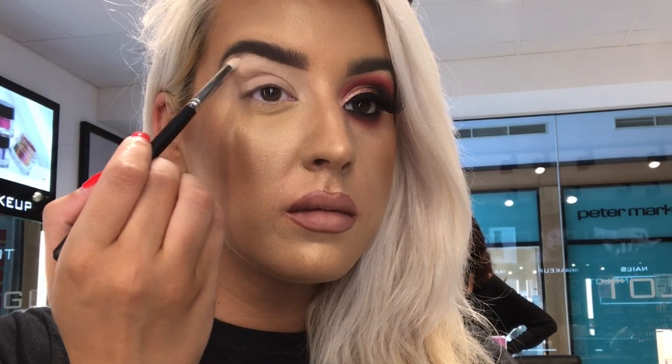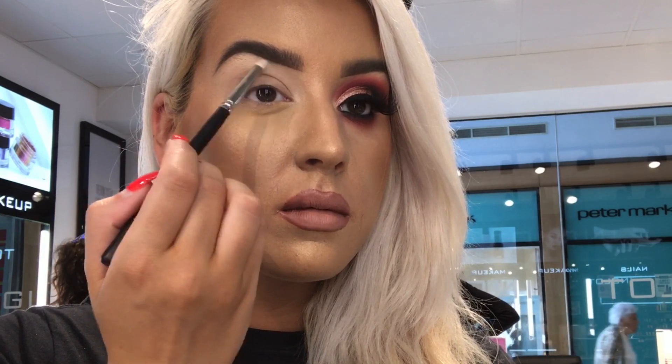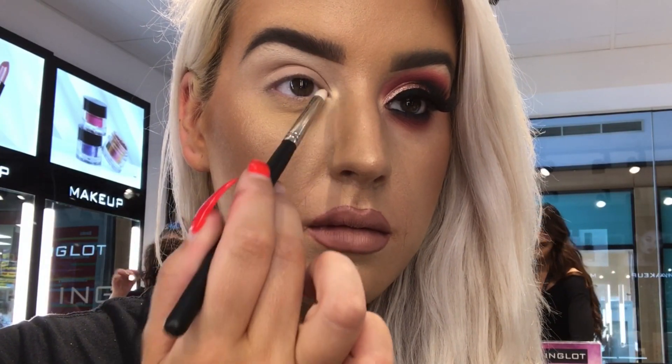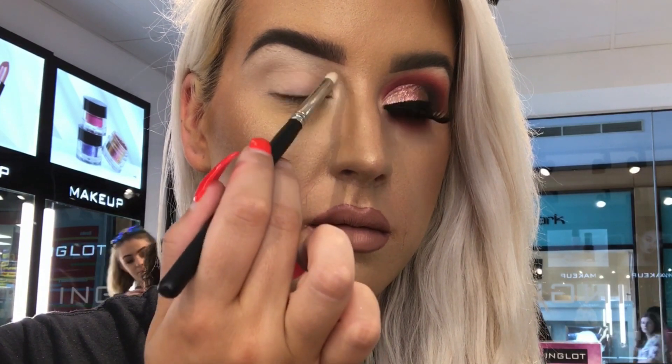I begin by taking the 49SS, which is a new bullet brush, and taking 503 Sculpt to highlight my brow bone. Also using it to highlight my inner tear duct with 07 shadow from the berry palette.